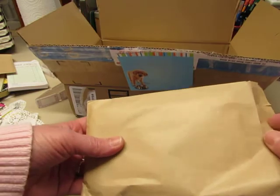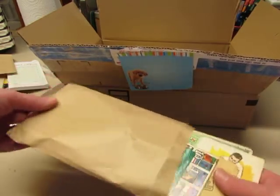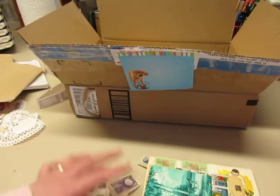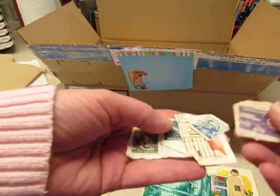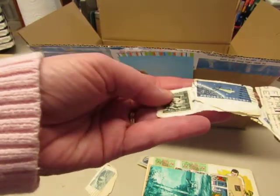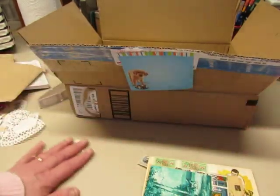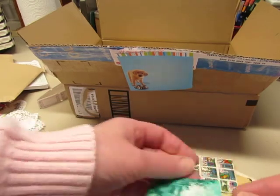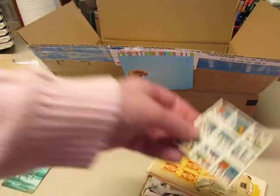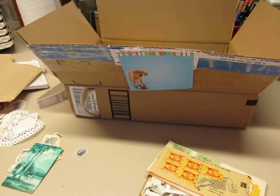I'm going to get these sorted and put away before I let my room get all cluttered again. But this is so much fun. Look at vintage postage stamps — these are so cool, I love postage stamps. And a vintage playing card. And I have to see what these are — oh these are Christmas seal stamps, vintage.